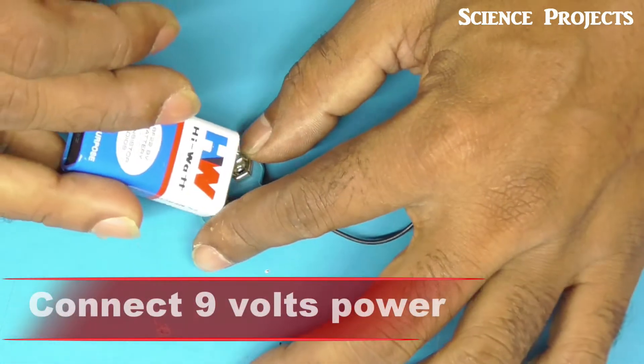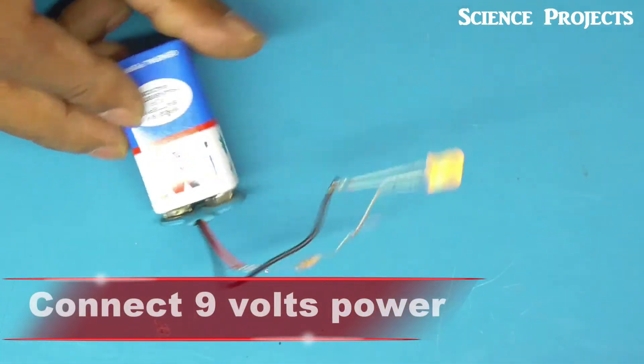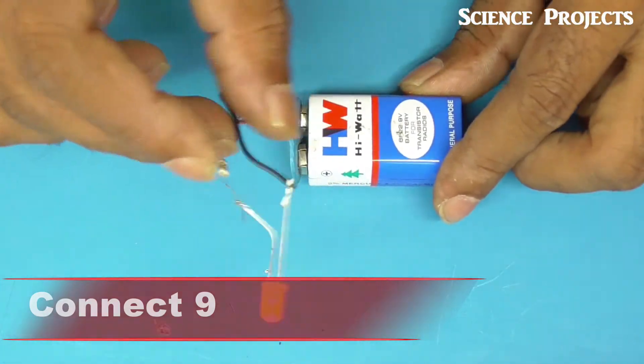Now I am going to power up this LED. I will show you how it blinks out.